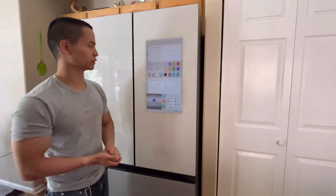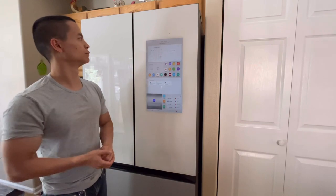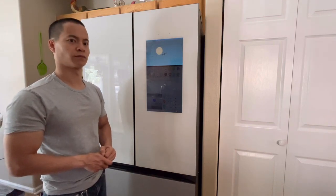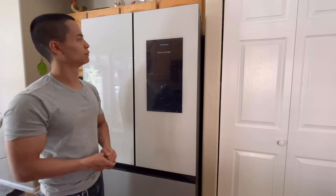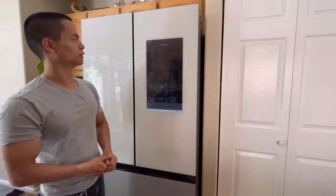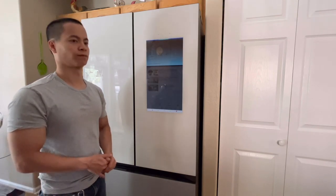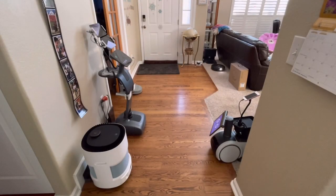That's handy if you're in the kitchen and want something playing in the background. It also has two onboard voice assistants: Bixby and Amazon Alexa. Alexa, what's the temperature? It's 74 degrees Fahrenheit, with a high of 78 degrees today. Hey Bixby, what's in my fridge? Hey Bixby, go to internet. I can also tell the robot Roomba J7 to vacuum the kitchen area.